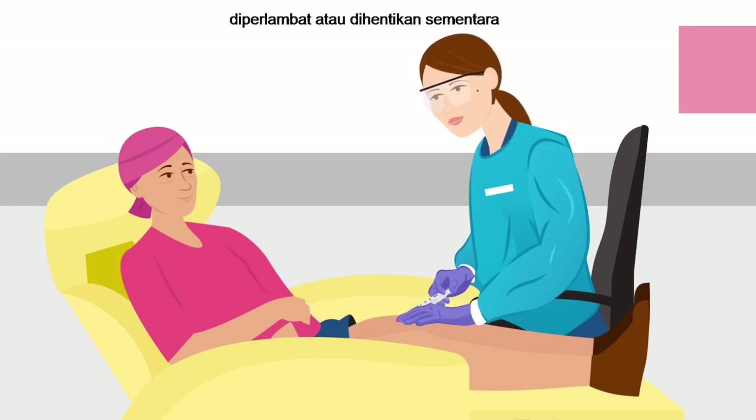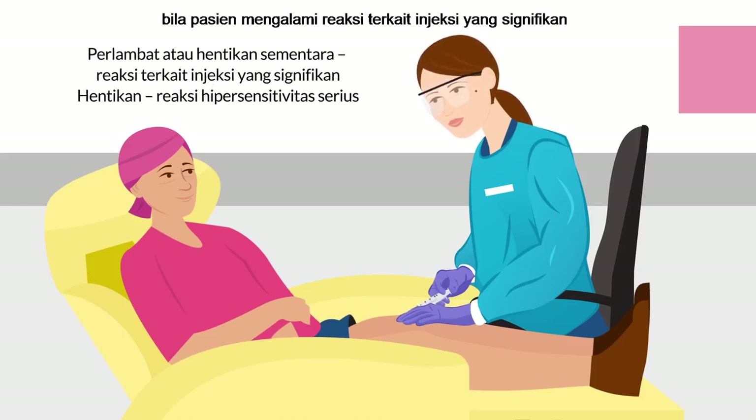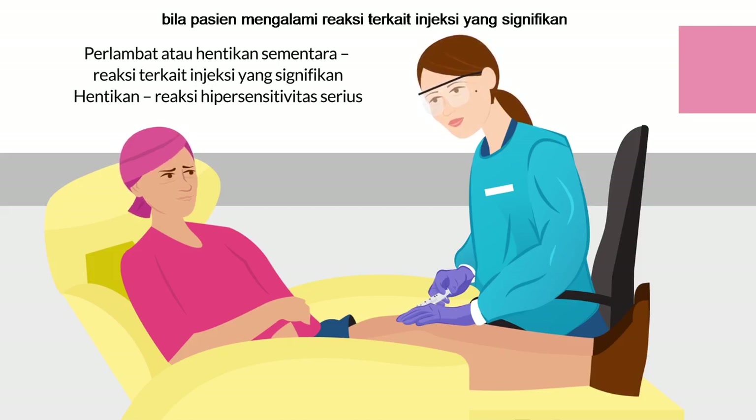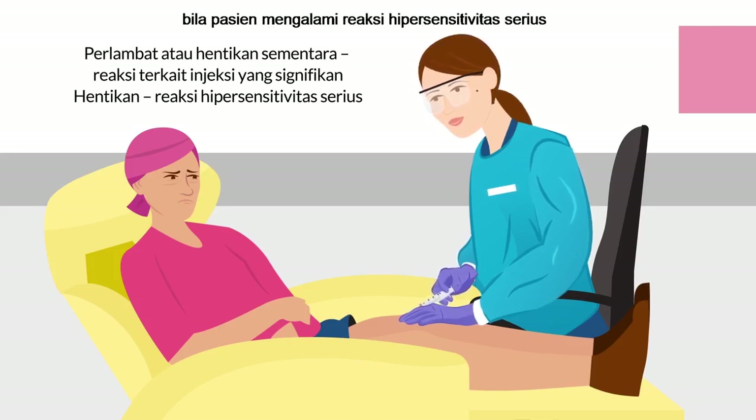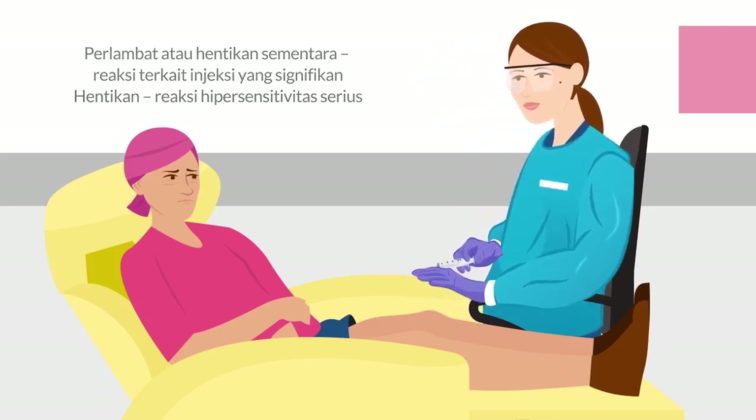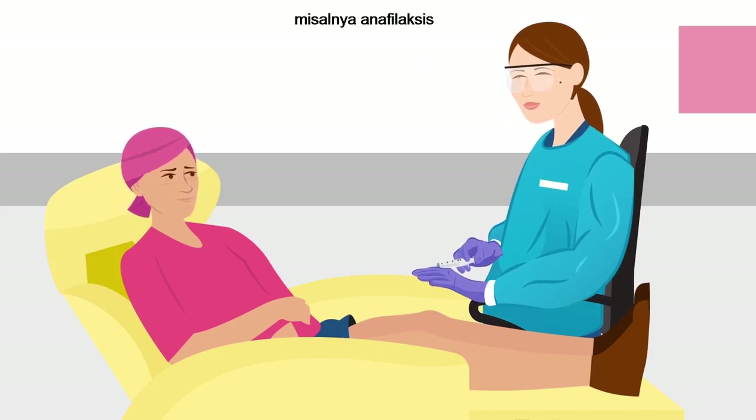The injection should be slowed or paused if the patient experiences a significant injection-related reaction. The injection should be discontinued immediately if the patient experiences a serious hypersensitivity reaction, for example anaphylaxis.